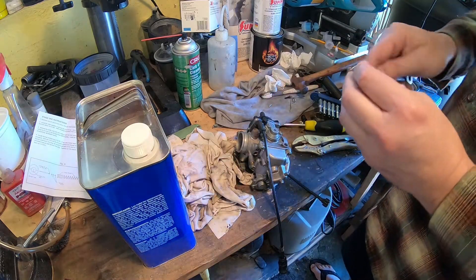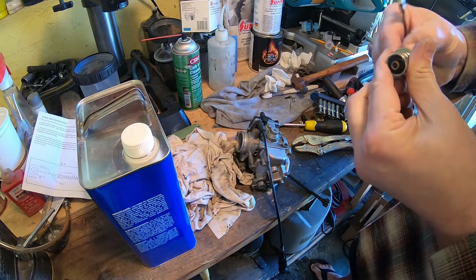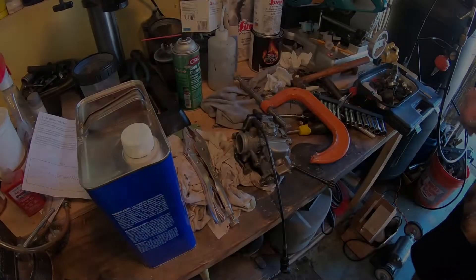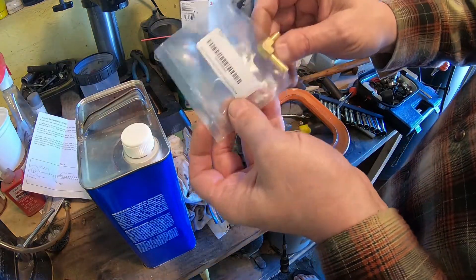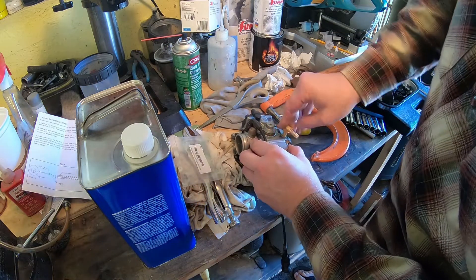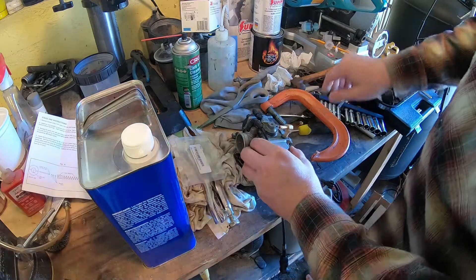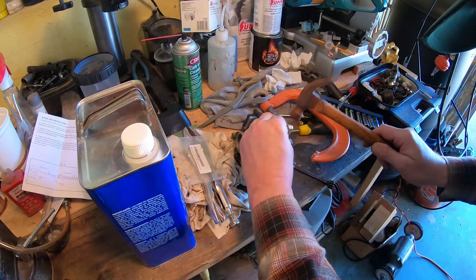And yeah, success! It came out pretty easily. The trick is to put the brass fitting — leave it overnight in the freezer. It will shrink a little bit, just enough so you can press it in.